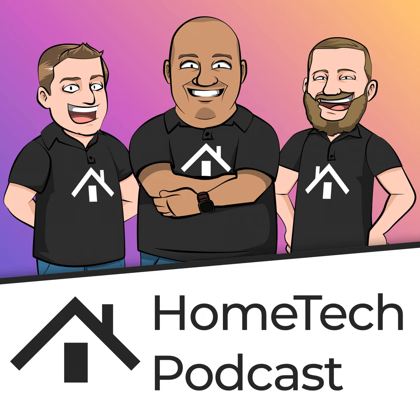First up is the Inovelli Blue Series. We talked about these on one of the shows — they're up for pre-order now. They've been working on this for a while. The Blue Series is the Zigbee version of their switches, and these actually look really good. Their Z-Wave versions are very hard to get right now, but these Zigbee versions will be available soon. They run on Zigbee 3, and they're both a dimmer switch and an on/off switch.